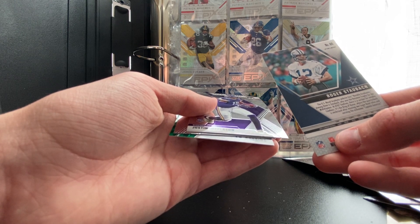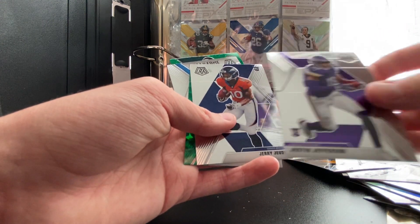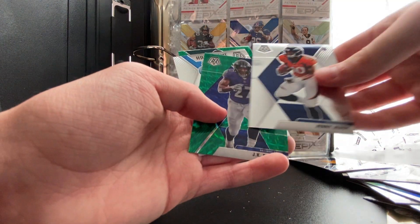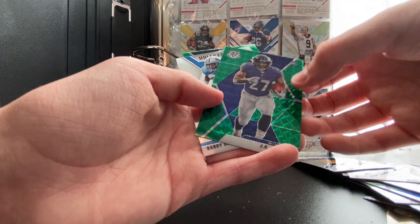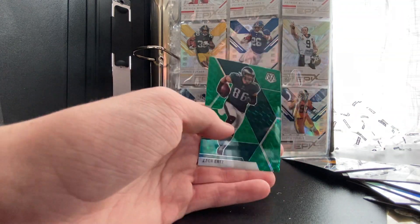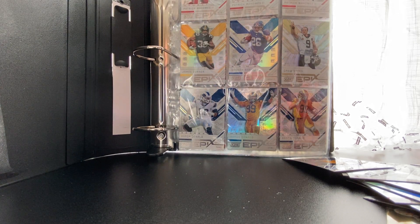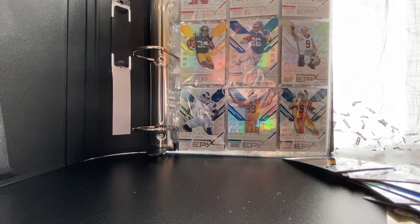I still don't know who that Roger Cowboys card is — comment down below if he's any good. We got the NFL debut Justin Jefferson, Jerry Judy who played really well against my Jets, JK Dobbins green Mosaic rookie card, Barry Sanders — huge pull — and Zach Ertz green Mosaic. Not the best hits overall, but comment down below if I'm missing anything about these Mosaic pulls.